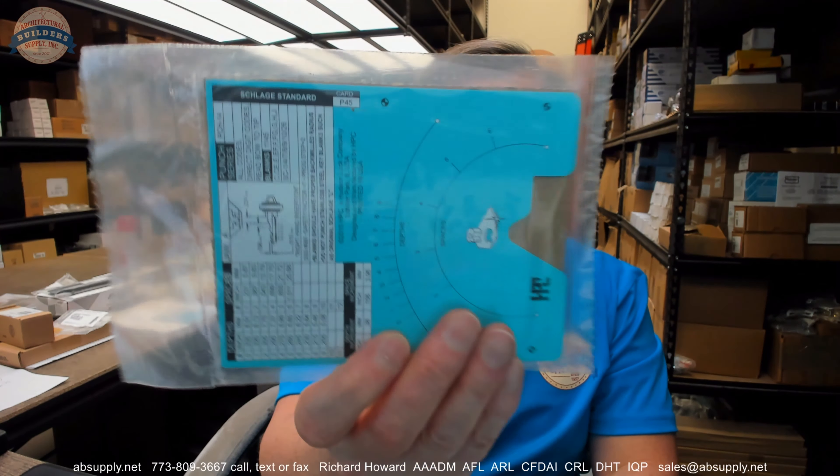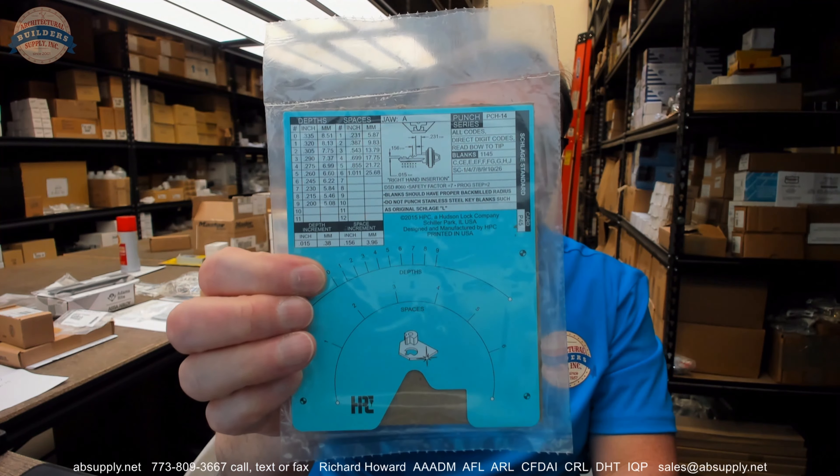I've had a couple of reasonably deep conversations with someone well within HPC's technical support department and found that gentleman to be exceptionally responsive and accessible. World-class, best-in-class tech support — I think locksmith companies have to have it. There are a lot of options when it comes to locksmith tools, but you need to be able to get answers from the factory at times, and they do a very good job with that. Any questions on the P45 HPC card for their punch machine for typical Schlage or any other HPC product, please feel free to reach out to us, and thank you.